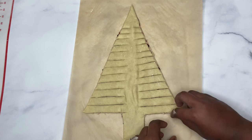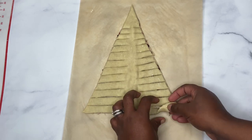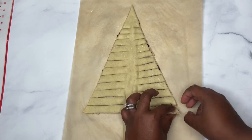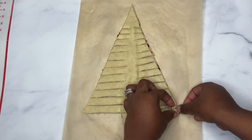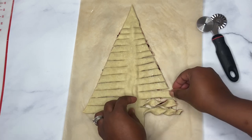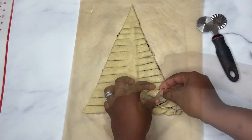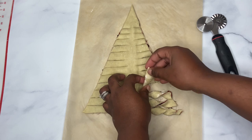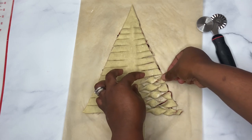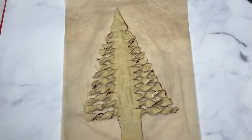And now we twist. So this is how it's looking.